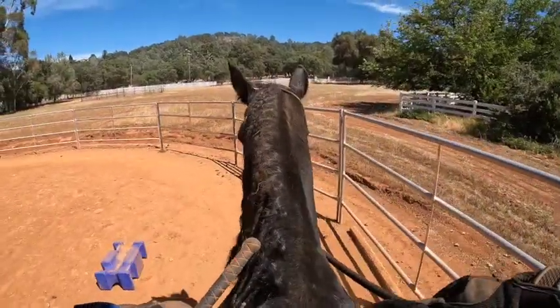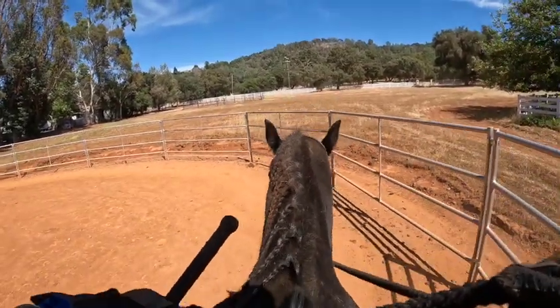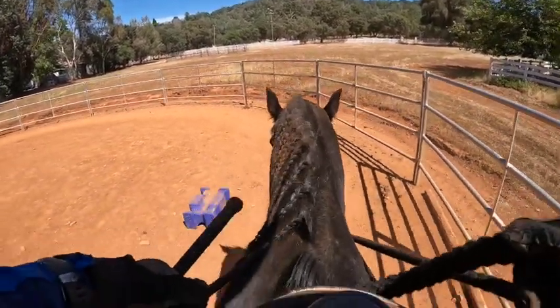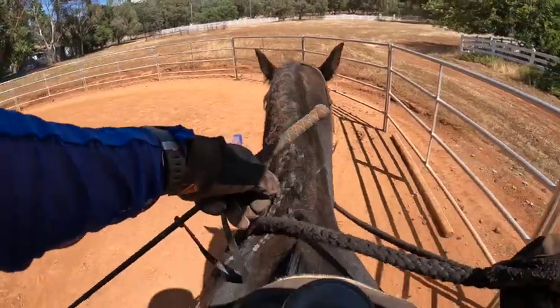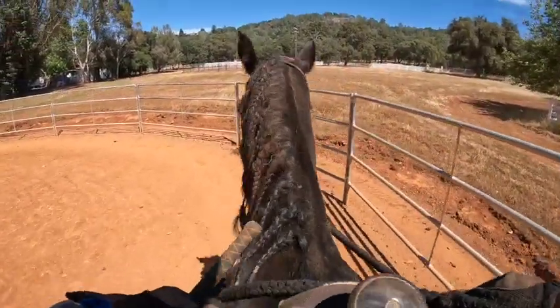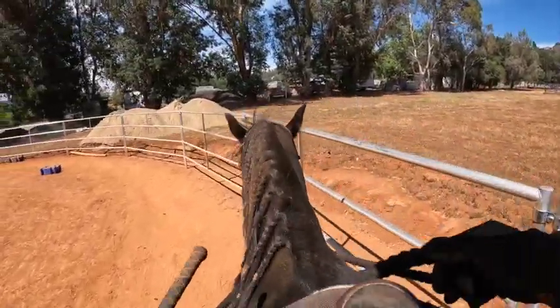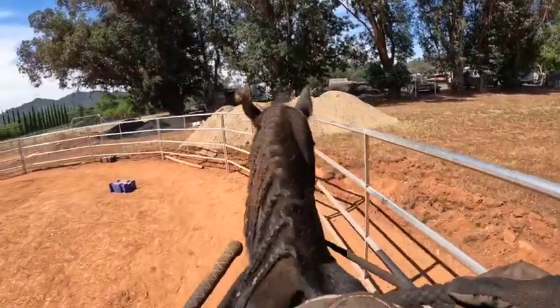Let's try a 'whoa.' Whoa, good boy. I'm going to do that 'whoa' at every speed I go with him. I might even go super fast and pace him a little bit, just so that when the energy comes up he will stop no matter what — unless he can gate faster, but I don't know if he can.